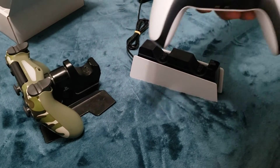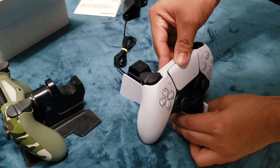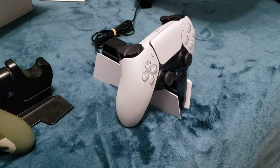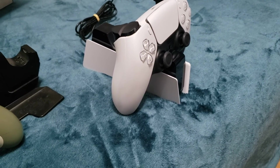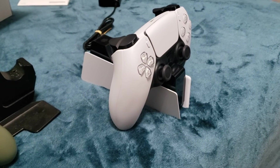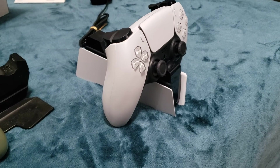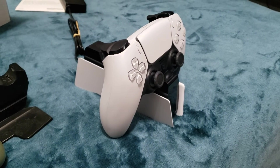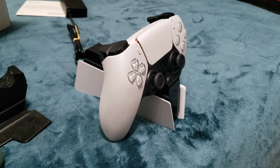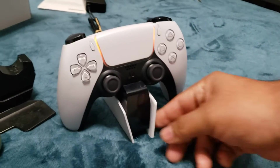The PS5 controller just sits here on top like so — and voilà. I'm gonna plug this in real quick so we can see how it looks when it's charging. Very nice.